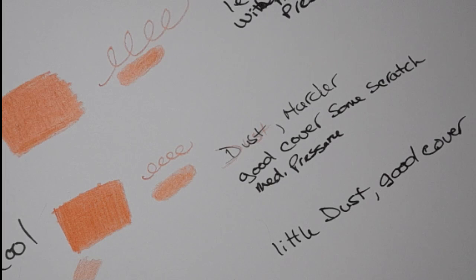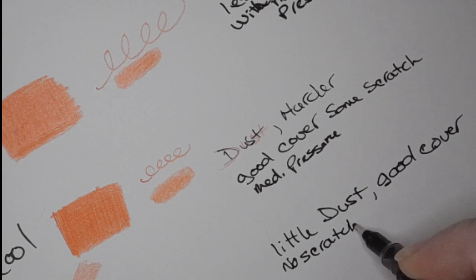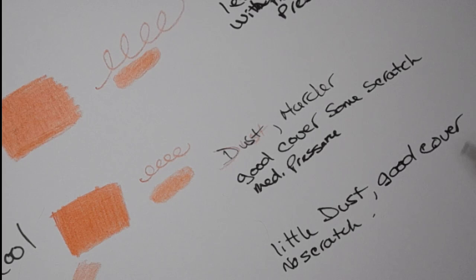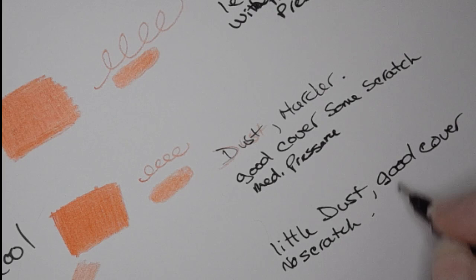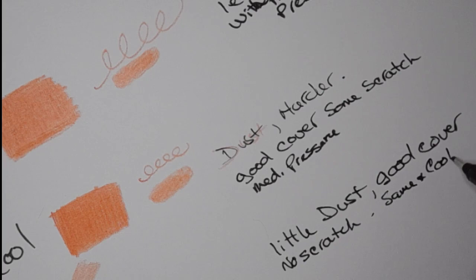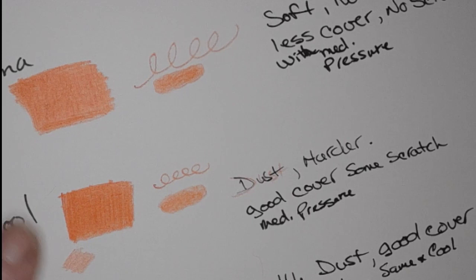There doesn't seem to be any scratch with the Color More, and it feels like a medium hardness — about the same hardness as the Coolbank but a little bit harder than the Xenocolor. The coverage in Coolbank seems to be a little bit better than Color More; I may have pressed harder, but I don't think I did.